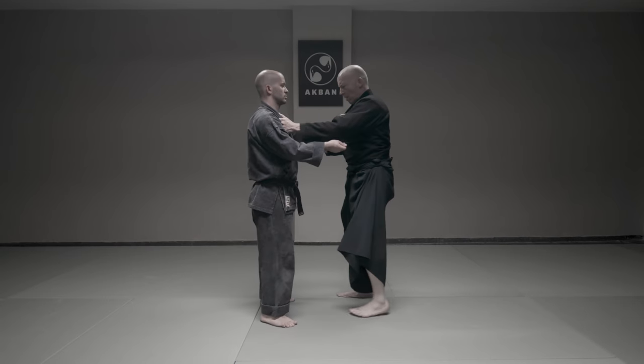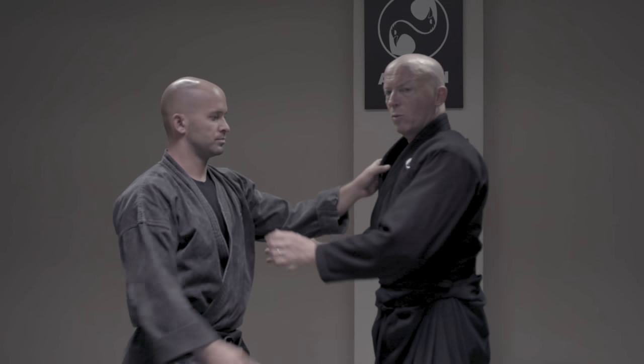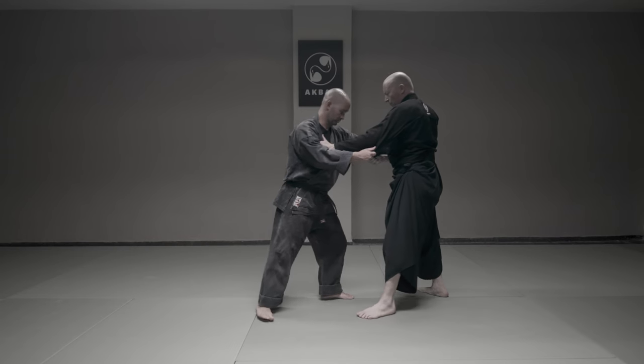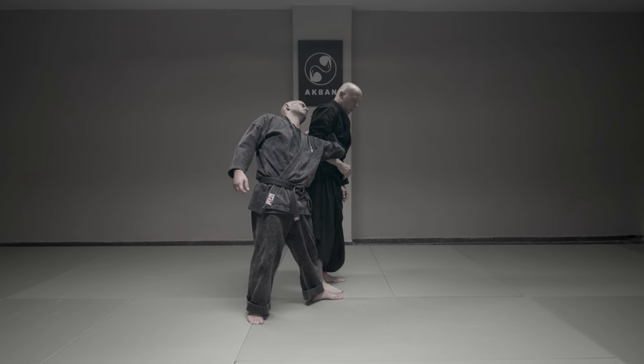Again. Pull away for the reaction. My feet do end 180 — one, 180. So I'm standing near him, either here, here, or here.